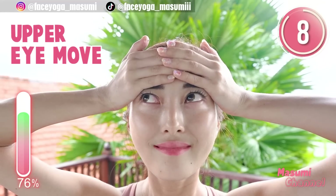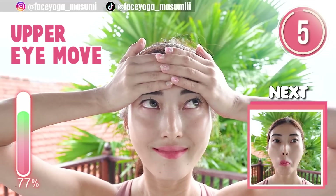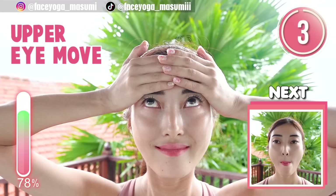If you like this video, please don't forget to subscribe to my channel and give me a thumbs up. There are more videos about facial exercises on the Yasumi channel.